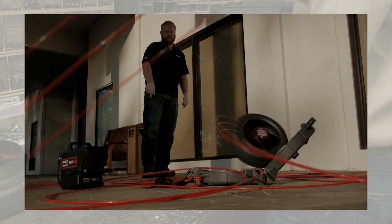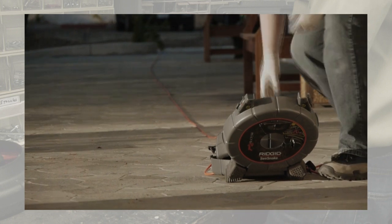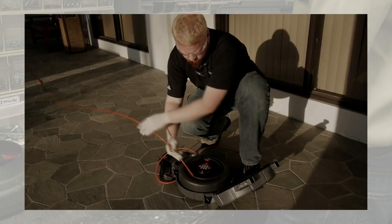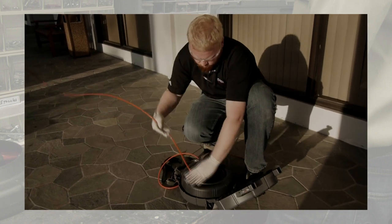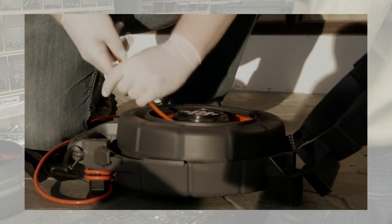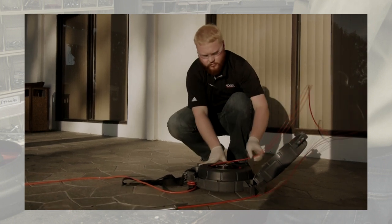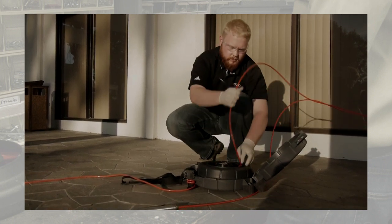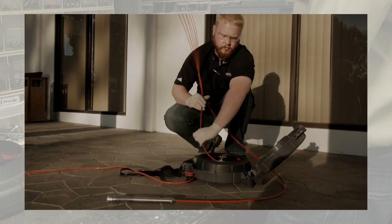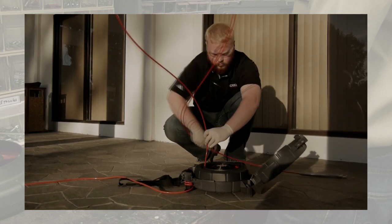If the cable ever does unspool, use extreme care to ensure that it doesn't become damaged. If the entire cable is unspooled, lay it out flat if at all possible. To avoid kinking the cable, set the drum into the open case so that it can rotate freely, and keep one hand close to the drum to make sure it rotates easily when you feed the cable back in. If a small amount of cable escapes, feed it back in carefully, making sure the drum turns while feeding, and pause if necessary to straighten the cable if it starts to become twisted.